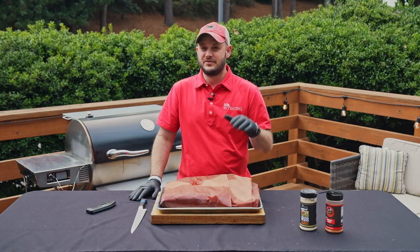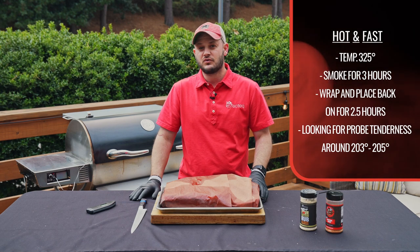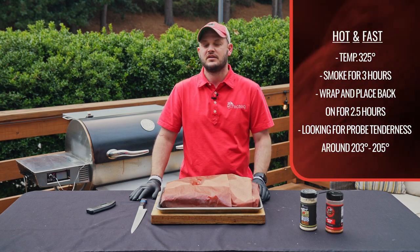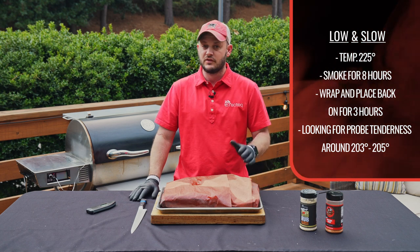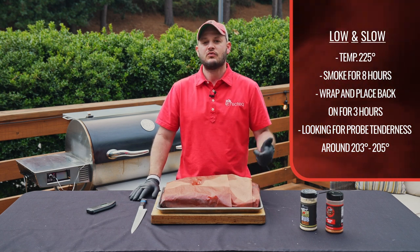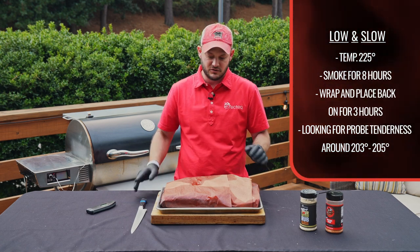Before we unwrap this beautiful brisket, let's recap the process. We went 325 degrees for about three and a half hours until it looked absolutely delicious, then wrapped it in butcher paper and let it go until it was probe tender at about 205 degrees internal — that took about another two and a half hours. If you're going low and slow, typically 225 for about eight to nine hours, then wrap for another three and a half hours or so. Probe tender is the key.